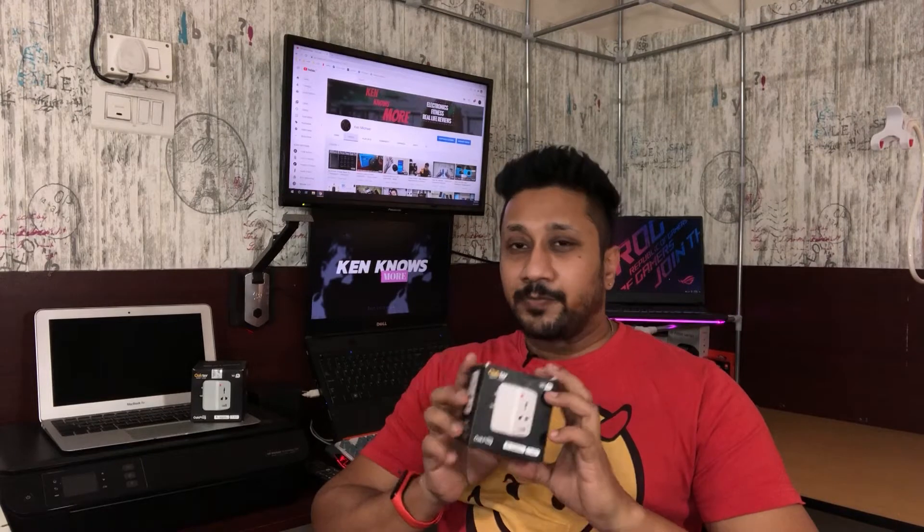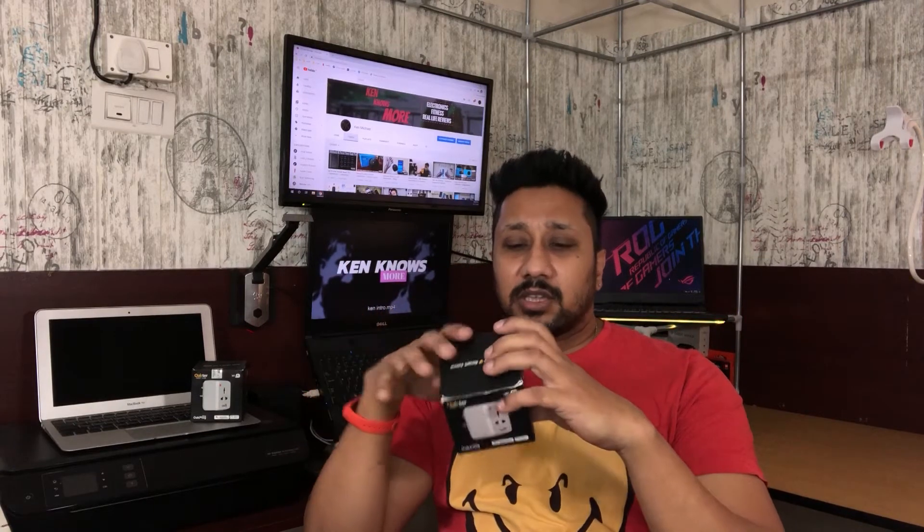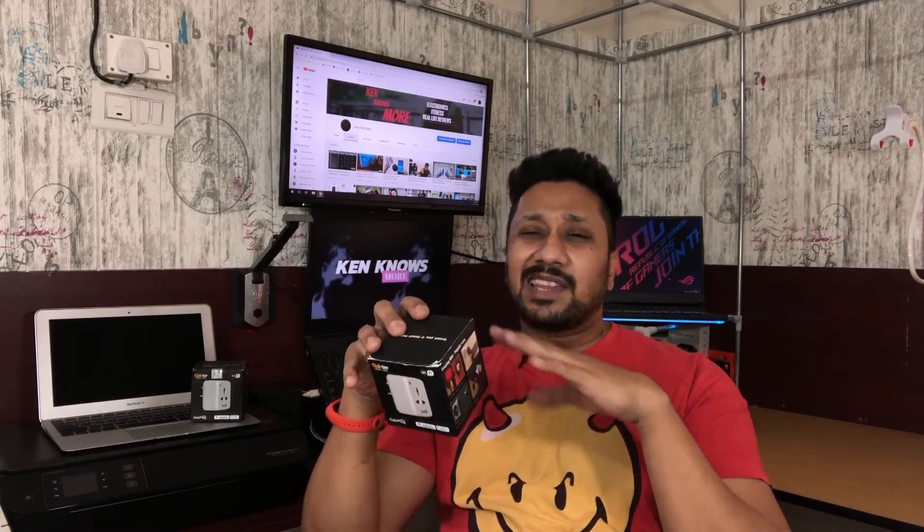Hi guys, back again with another video. In this video we are going to unbox and review the Okta Smart Homes Aukplug Mini. This is one of their variants — you have the big variant also, the 16 amp ones. This is the 6 amp one. So this one can be used to control your computers, TVs, and all these small, low power devices. It can basically control anything below 1.3 kilowatts.